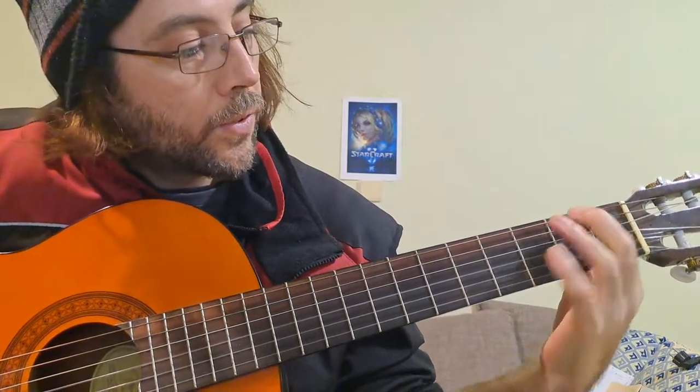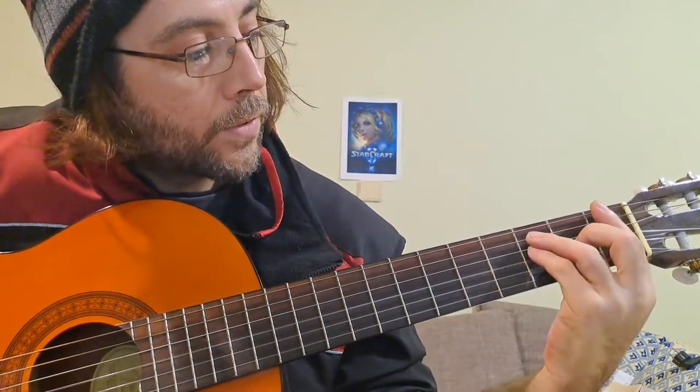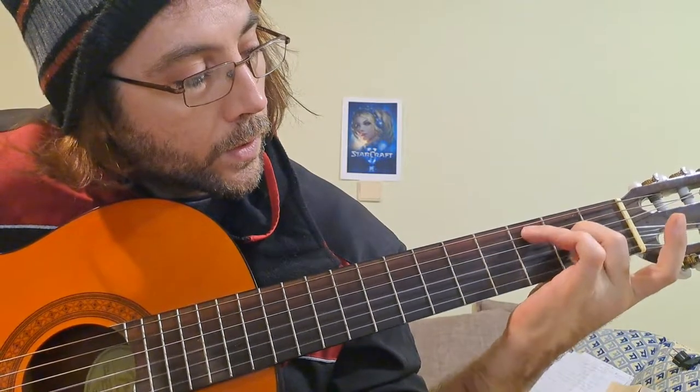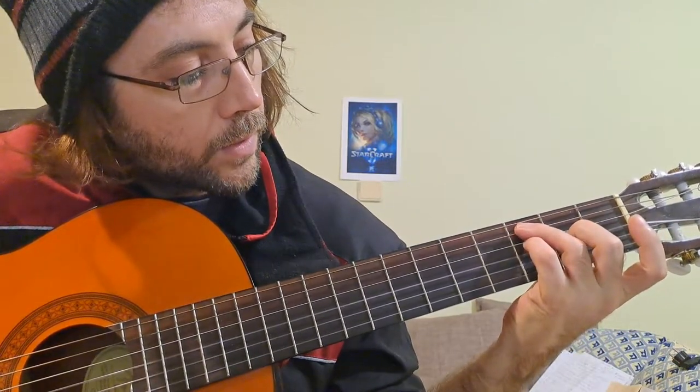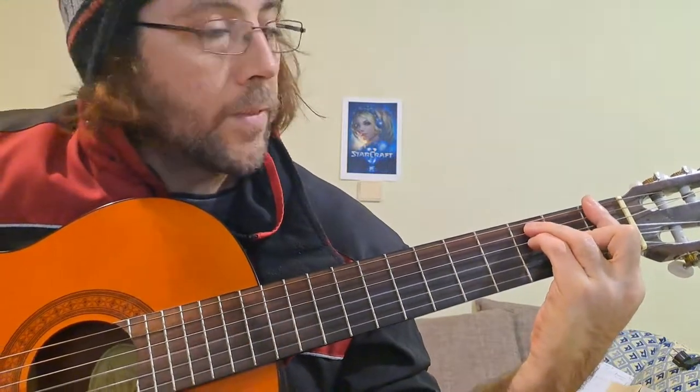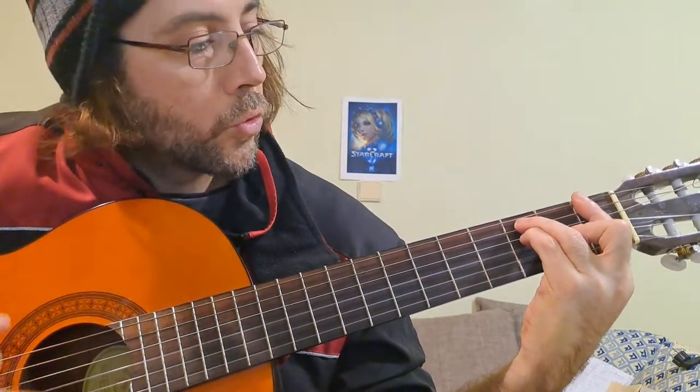Next is Fa. Fa is the F chord. We have one finger, two, and my little finger — which is not working properly, but it's okay.